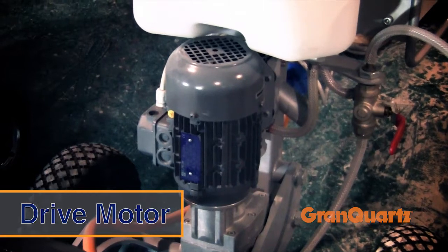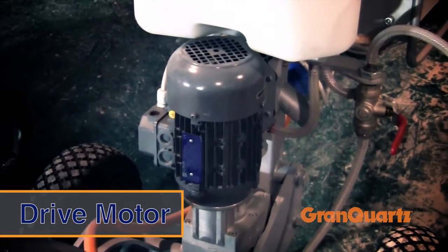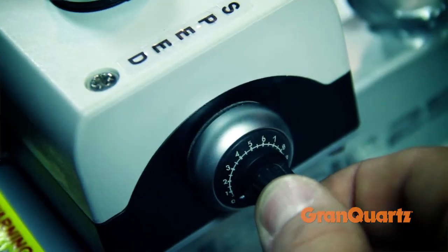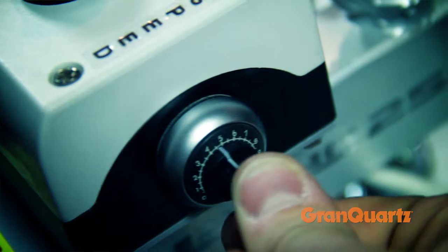The separate drive motor ensures a steady pace throughout the entire job regardless of who is operating the machine. The box side speed dial allows you to move from extremely slow to full walking pace as needed.